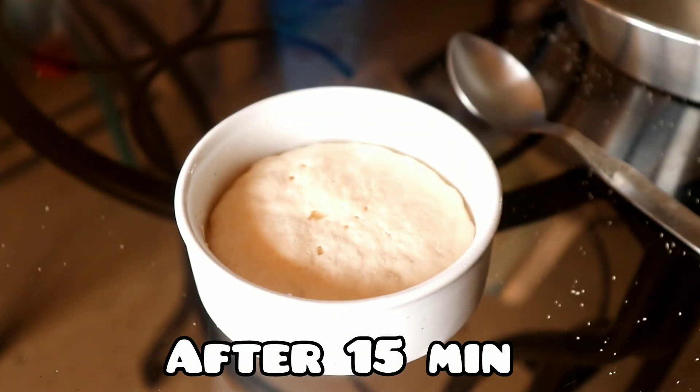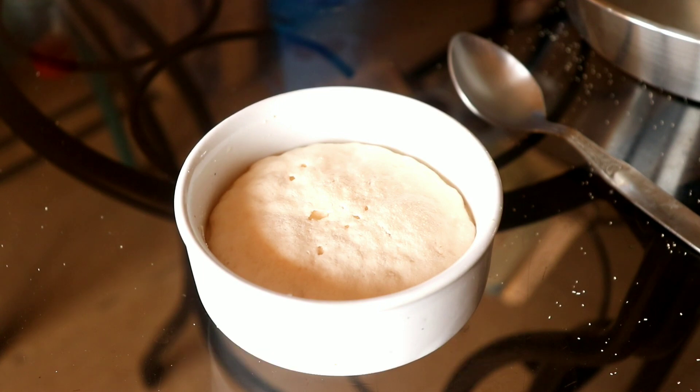30 minutes later, this will be like this — it will have doubled in size. Now we can use this activated yeast for our bread.